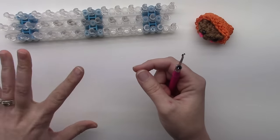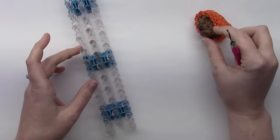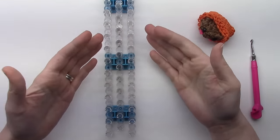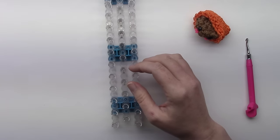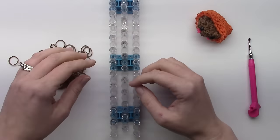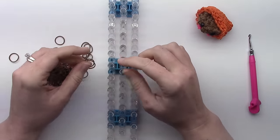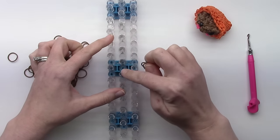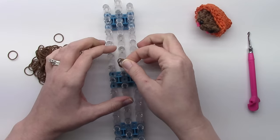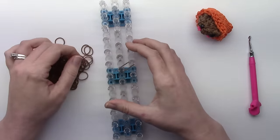Once you have all of that made, come back and we'll start with the peanut butter cup on the inside. Have the loom with the wrong end towards you. We'll start in the center area — from the middle pin out, we're going to go out to the six pins around. Everything will be double banded unless I say differently, so start with two bands and just go out to the six pins around.